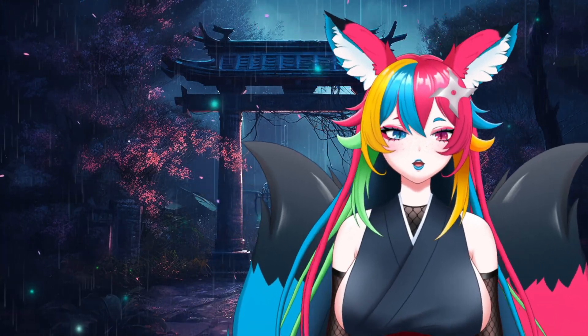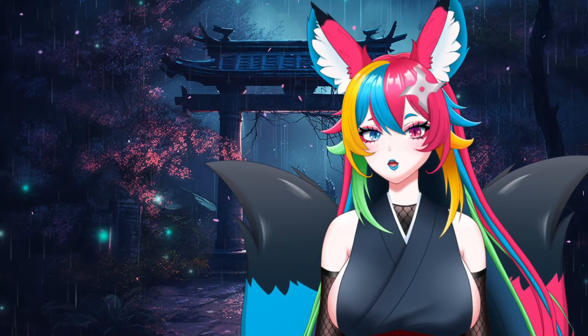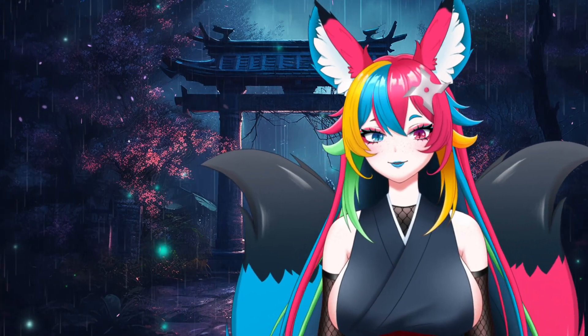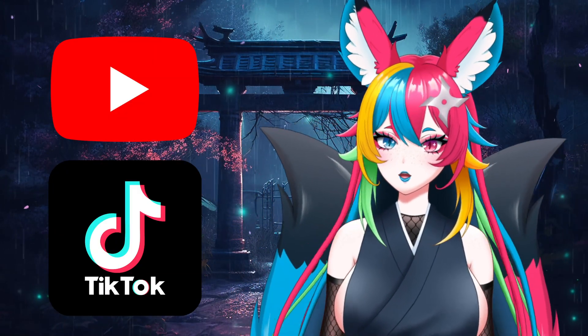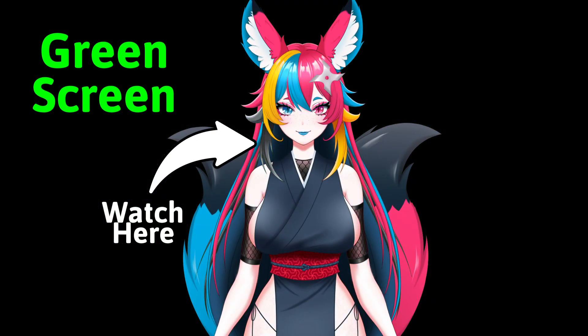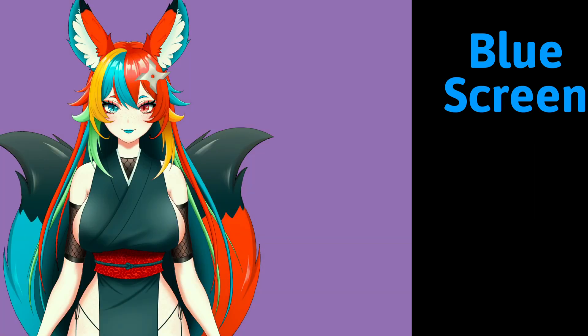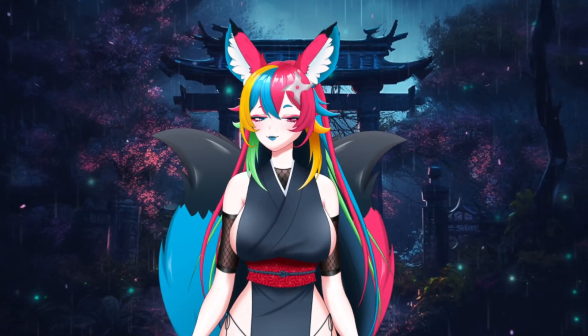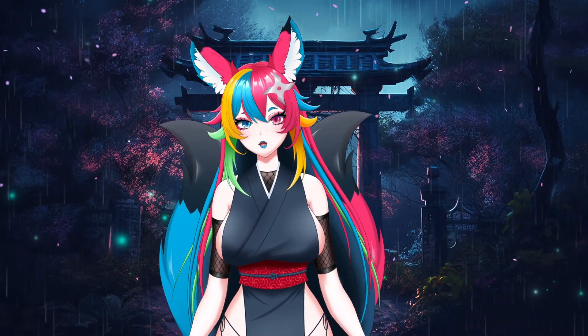Tired of messy green screens ruining your videos or causing you to do additional editing for every single video you make? Thankfully I found a much better way that avoids all that editing, increases the quality of your work, and adds the flexibility to use the same clips in either horizontal or vertical video formats. With both blue and green in my model, traditional color keying wasn't an option — it made parts of my model transparent, and color bleeding left unprofessional edges despite adjusting the sliders and trying additional key methods.